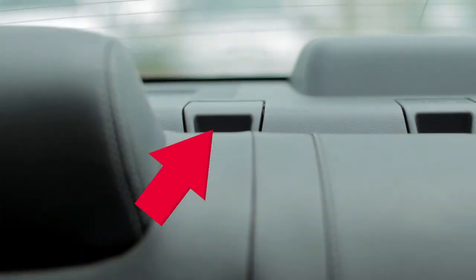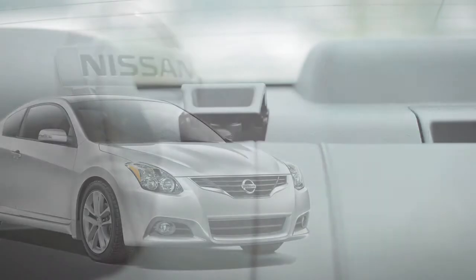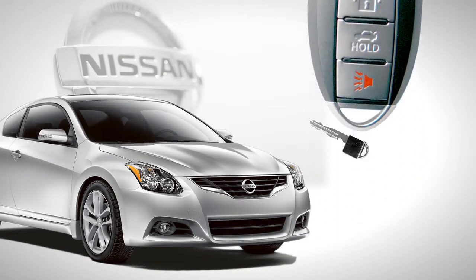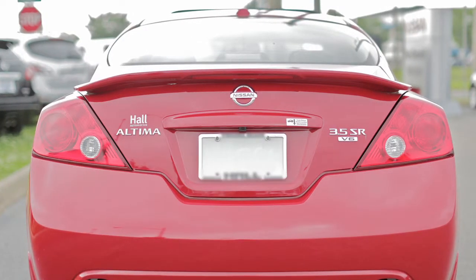Next, using your mechanical key, lock the glove box and the interior trunk access. Its lock can be found under this cover, just above the passenger side rear seat. Then give the Intelligent Key to the valet and keep the mechanical key with you.